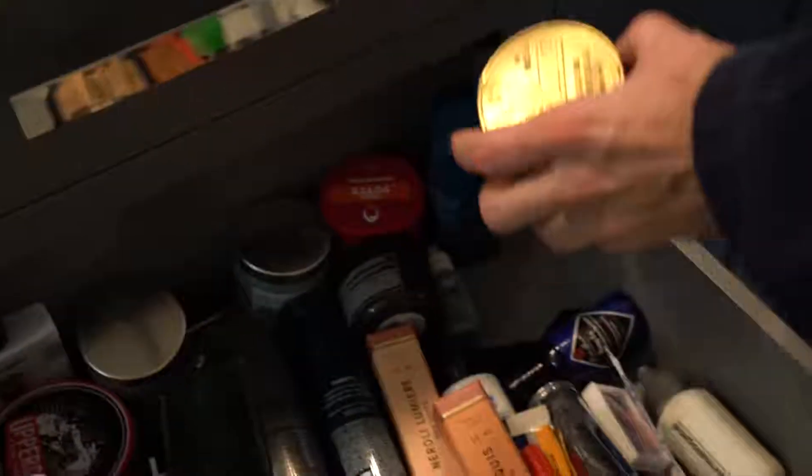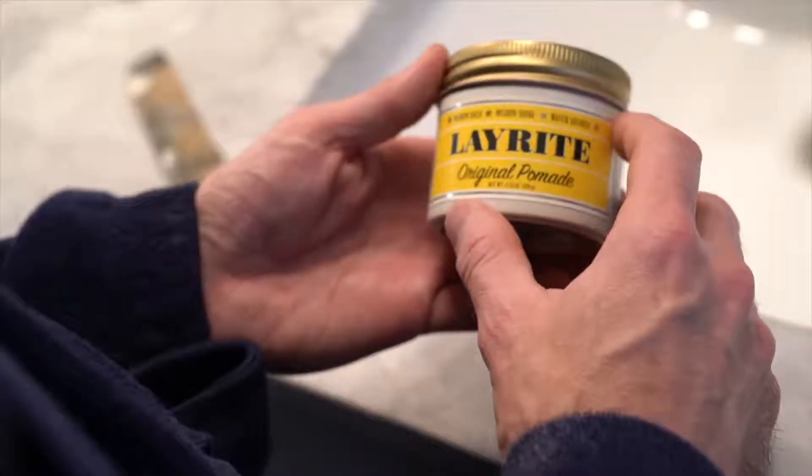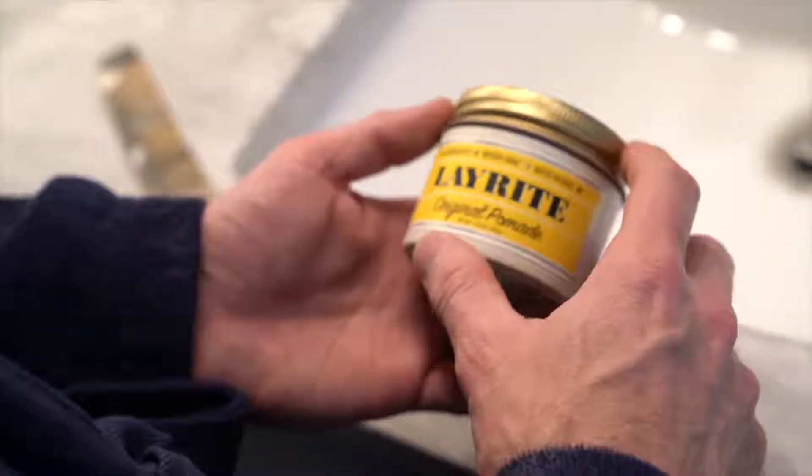I have used a lot of different products since that very first video. Most recently I've been using the Imperial Classic Pomade, but I'm out of that right now, so we're going to use the Lay Right Original Pomade. It does have kind of a play dough smell to it, but for this style of haircut it works pretty well.